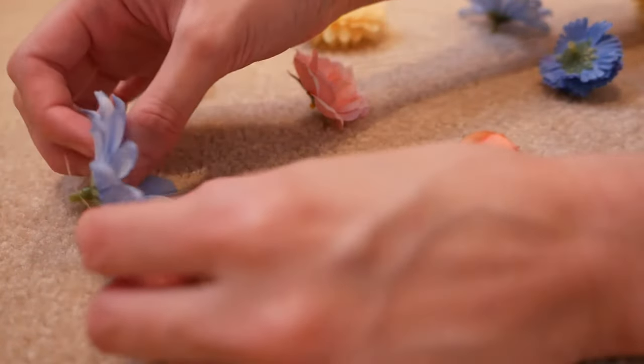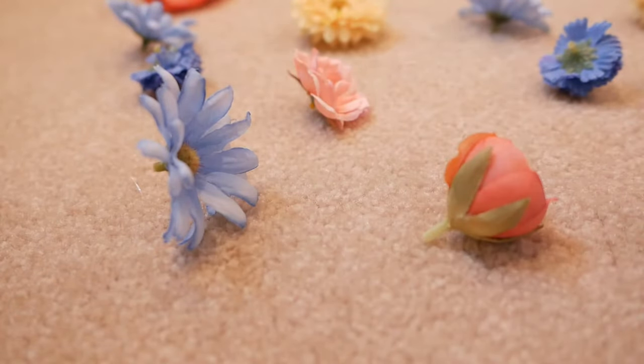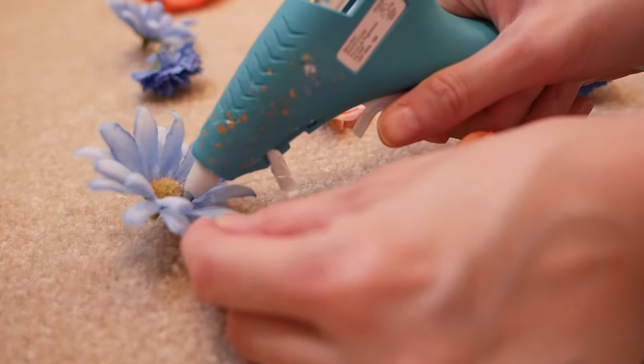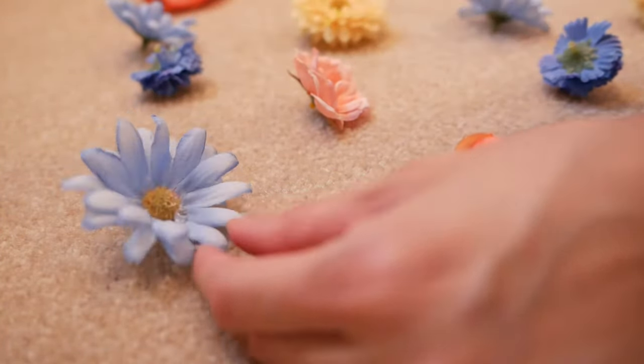Next, you're going to pull a little bit of the illusion cord through the top flower to create a hook. Then you're going to put a little bit of hot glue on each flower where the illusion cord runs through it. This is just going to prevent your flowers from sliding down the cord when they're hanging up.